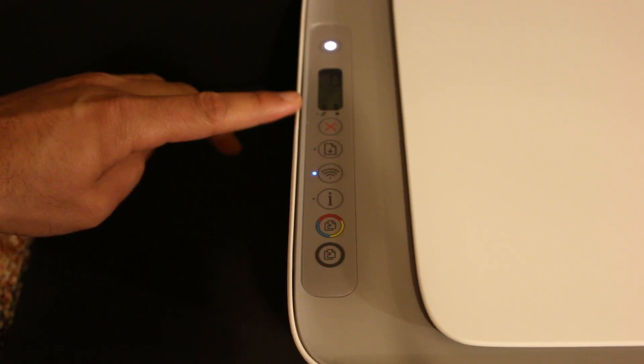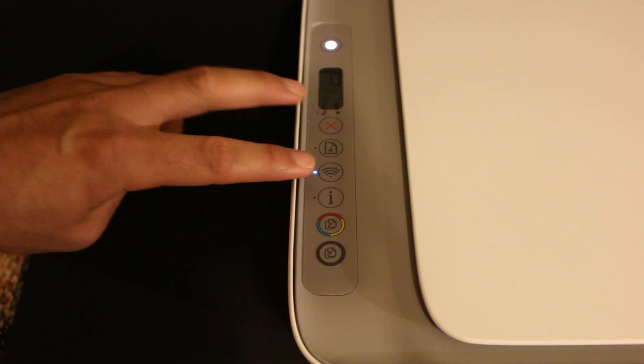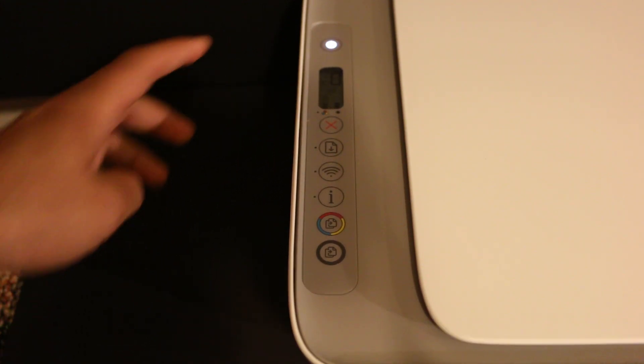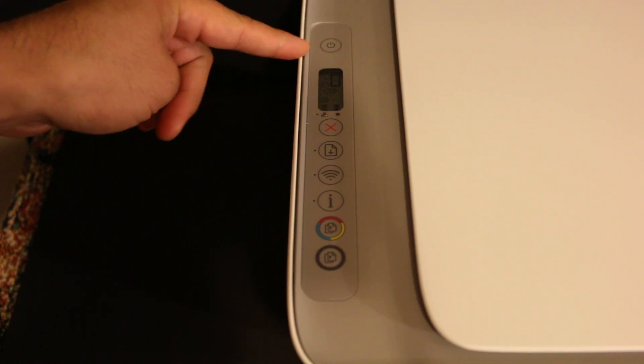Once the display screen is on, we need to press and hold the Cancel button and the Wireless button for three seconds. Now release the buttons. You will see the power button starts to blink and then it will stop blinking.